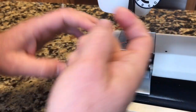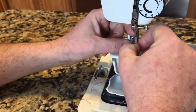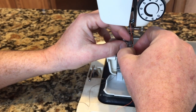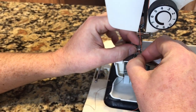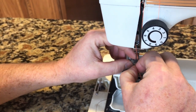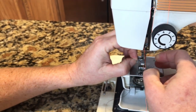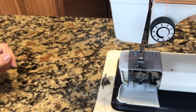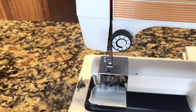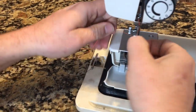I'll try one more time to get it in this needle — just like that. Crank the hand wheel towards you, go down once, come up, and there's your bobbin thread. See how it pulled right up in there?